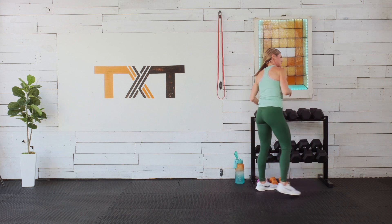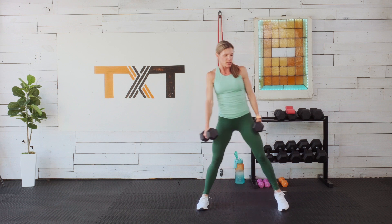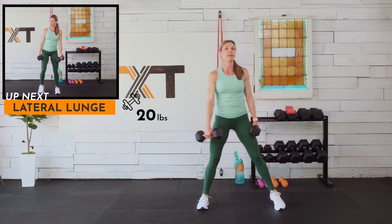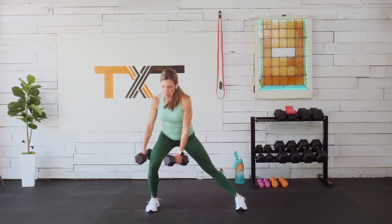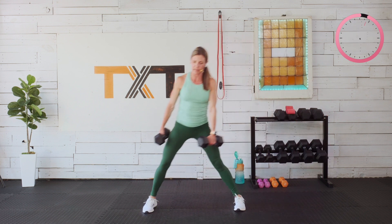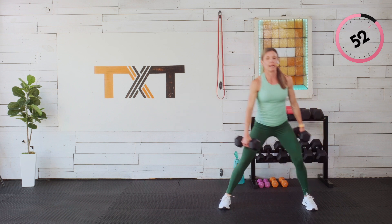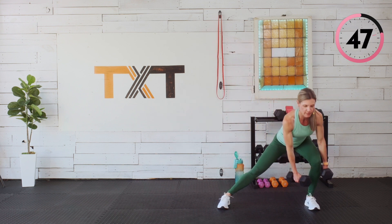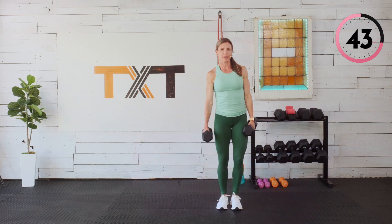You can stay on one side and then switch halfway when I tell you. Maybe you just stay left because coordination isn't there right now — that's okay. Or you can alternate with me side to side. Notice where I bring my weight — outside my legs, then outside my knees. Sometimes staying on one side is better for maintaining form. You will get there — keep practicing.